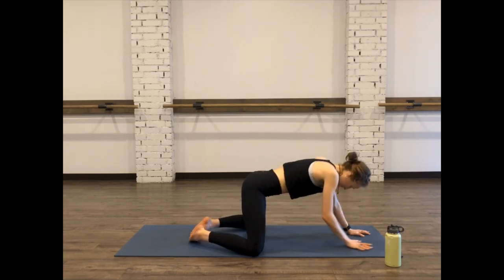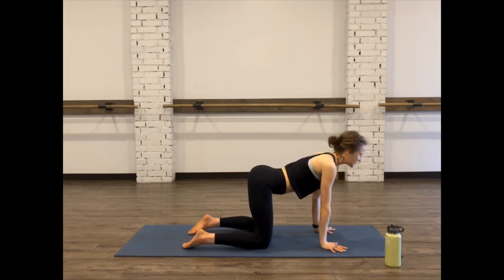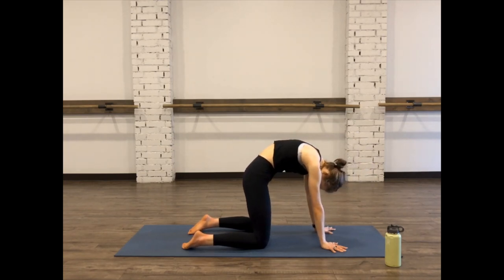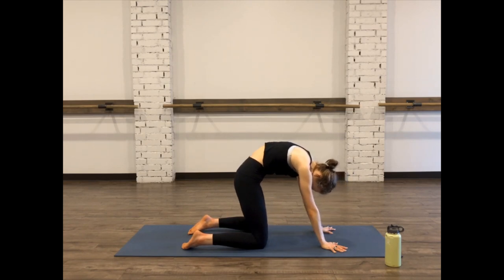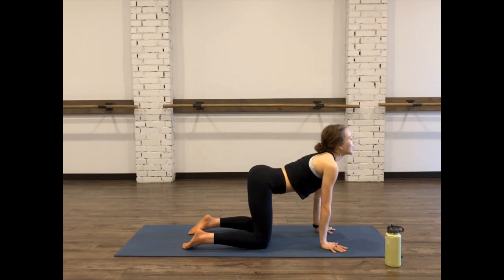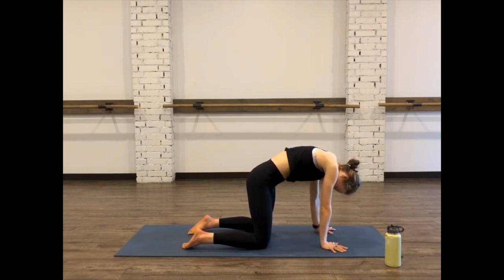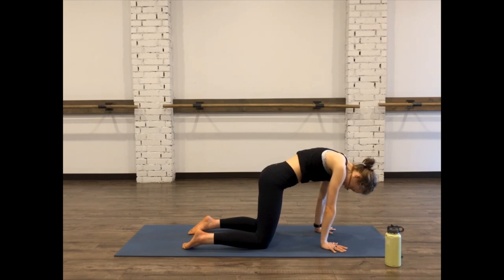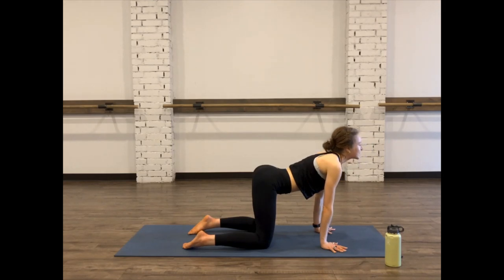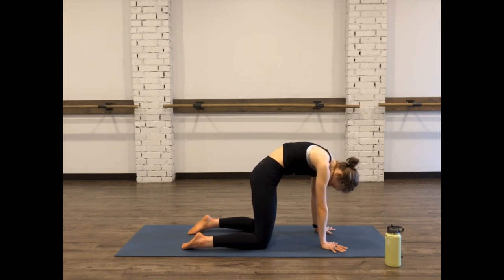Shifting forward to tabletop position, hands aligned with the shoulder blades. Inhale, drop the belly, lift the gaze. Exhale, dome the back, push the hands out of the mat, stretching out the shoulder blades and back. Option to shift back and forth. Take whatever organic movements you'd like. Drop the belly, lift the gaze, inhale, and exhale, release, let it go. Whatever stresses, whatever tensions you're holding on to, just release, rock the hips back and forth. One more time: inhale, drop the belly, lift the gaze, exhale, dome the back, really push those hands out of the mat.